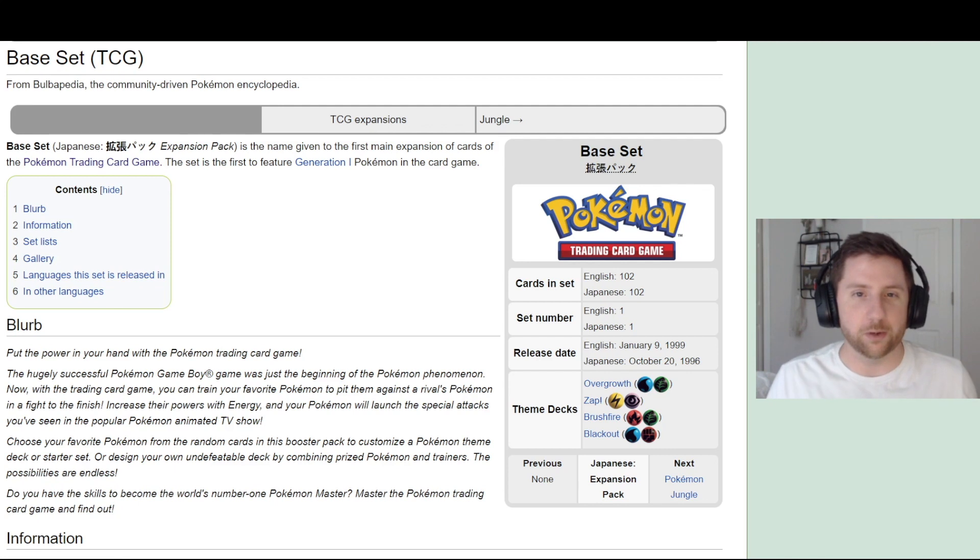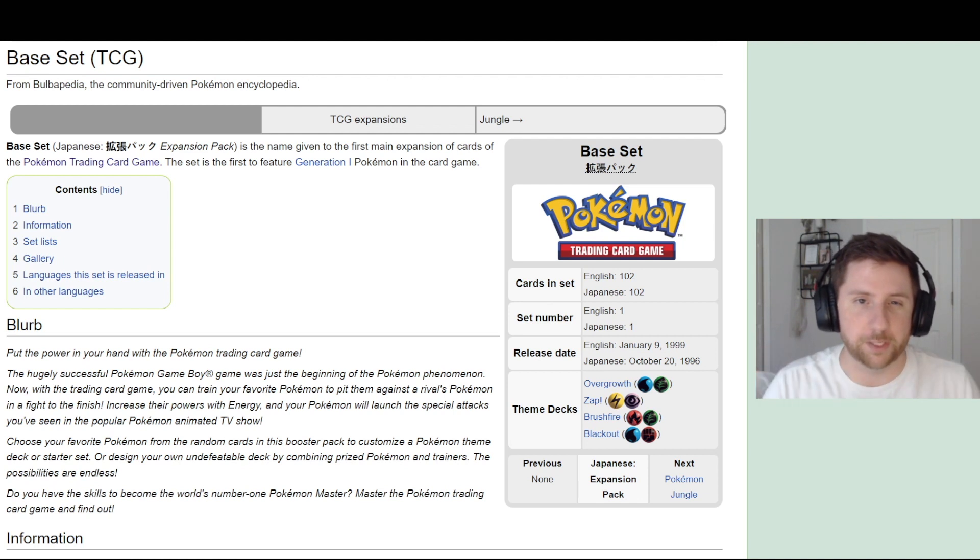What's up guys, quick little video here. I'm doing a new video series on the Pokémon sets — a set review series. I'm starting all the way back with Base Set and going all the way up to the newest Pokémon set to come out. Hopefully when I get caught up, this will be a nice way to engage in the hobby and talk about the new sets and cards to look out for.